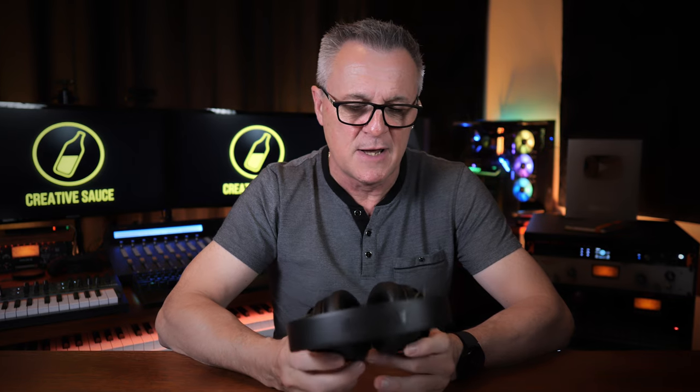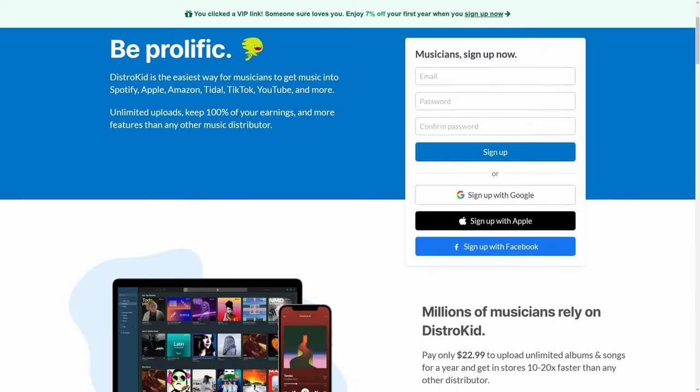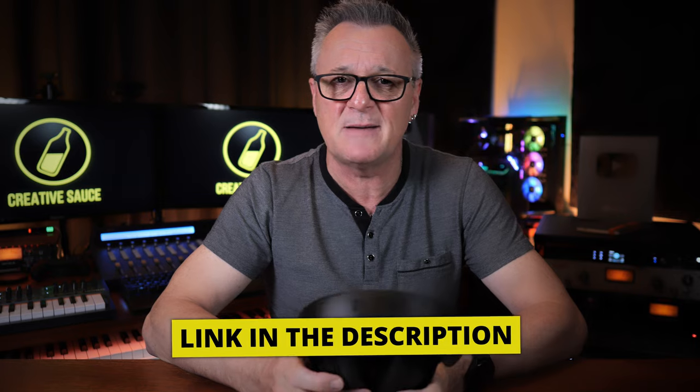I should point out that this video is not being sponsored by Adam Audio — they're not paying me in any way, nor are they telling me what to say. However, this video is being sponsored by DistroKid, who don't care what I say about these headphones, but if you follow their VIP link in the description down below, you'll get 7% off your first year of membership.